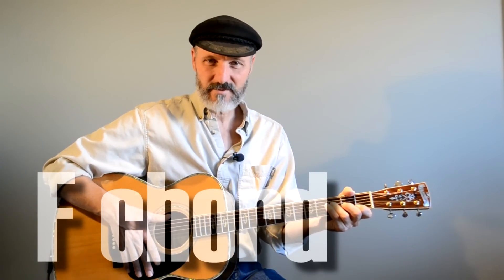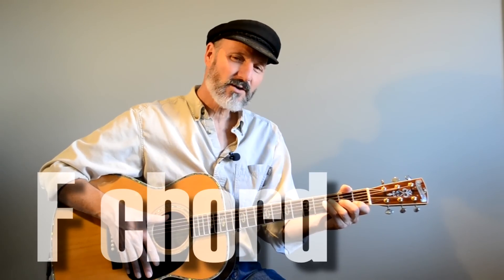Hello friends, Hal here. We are going to work on the F chord today. This is kind of a tricky chord, it gives people a lot of trouble. And this F chord that I'm going to show you is really just a four string F chord, just like that.